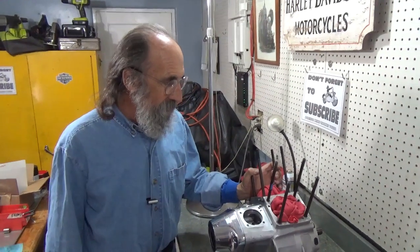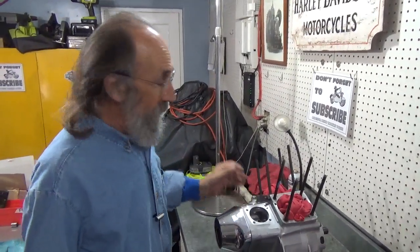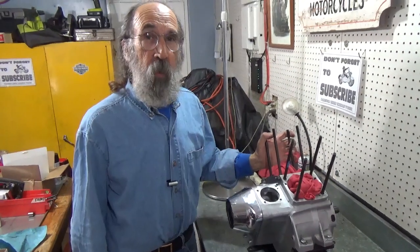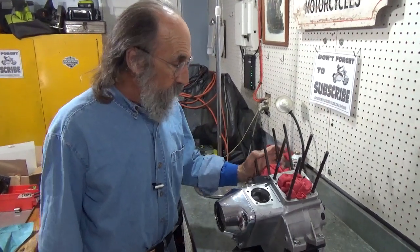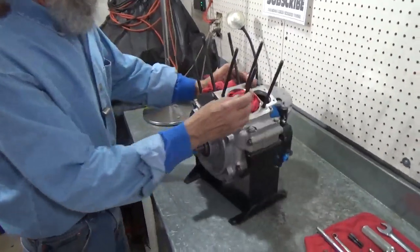Hello and welcome to Mike's Garage. We're still going full bar on this Evo motor — going slow, and that's the reality of it. I've been busy but we've got this thing just about ready to go. I've got the cylinders all almost done and we'll probably do them in the next video. But right now what we're going to do is plug some holes — any holes we can plug need to be plugged.